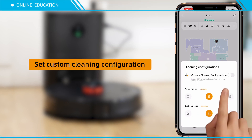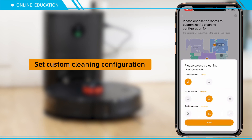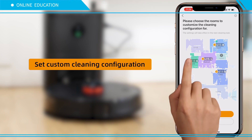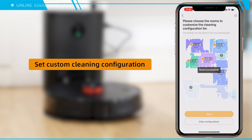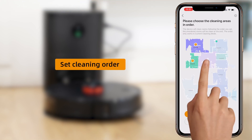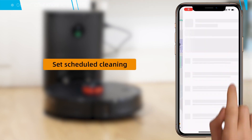Set your custom cleaning configuration. Set the cleaning order. Set scheduled cleaning.